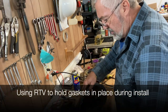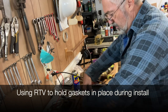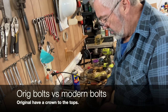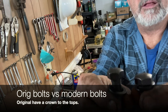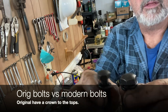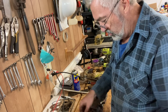I'm going to put a little bit of Permatex on them to hold them in place while getting them on there, because they like to move around a lot. The other thing — the original bolts, if you look at them closely, the tops have a little crown to them. That's how you can tell the original ones; some of the ones I took off were just flat hardware store bolts.